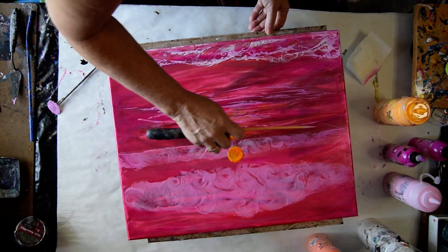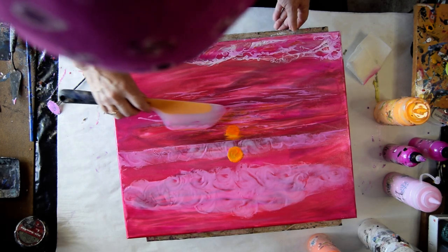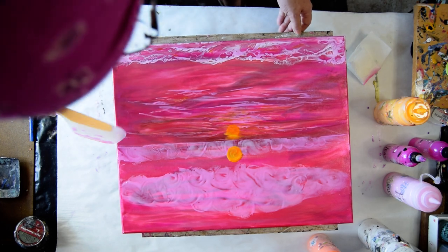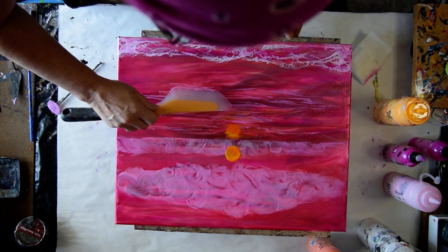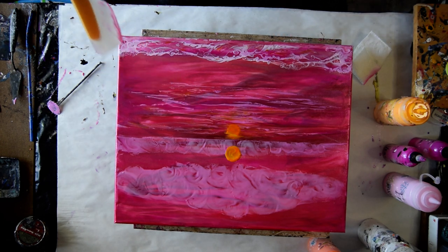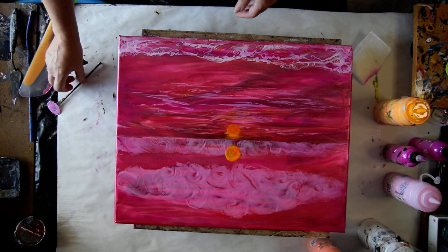Trying to get any rogue marks out of the way, and dab the paint that's sort of sticky on my spatula in an effort to make it look like reflections on the water. Well, it's not exactly what I had in mind, but it's not horrible.